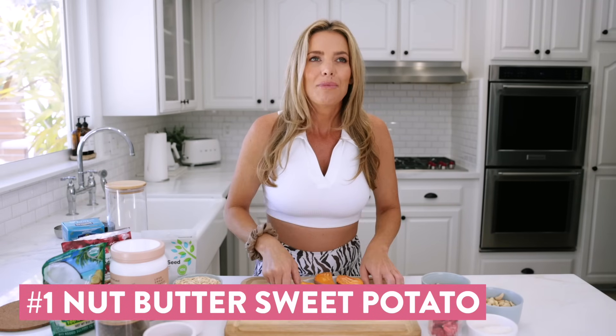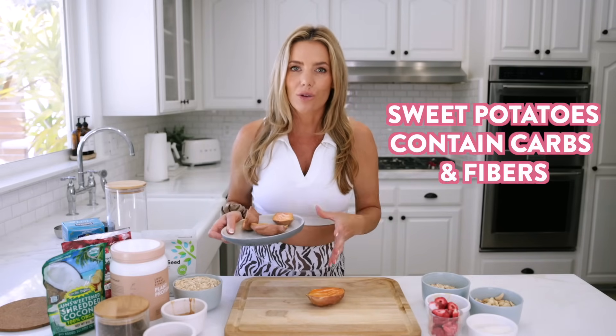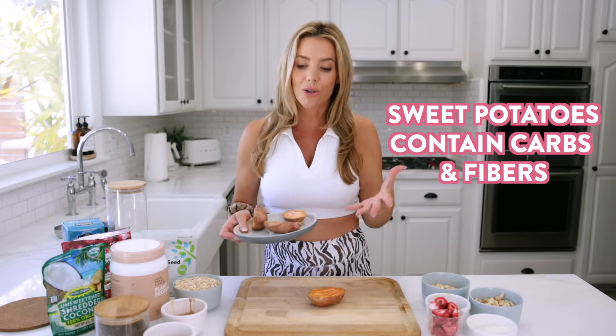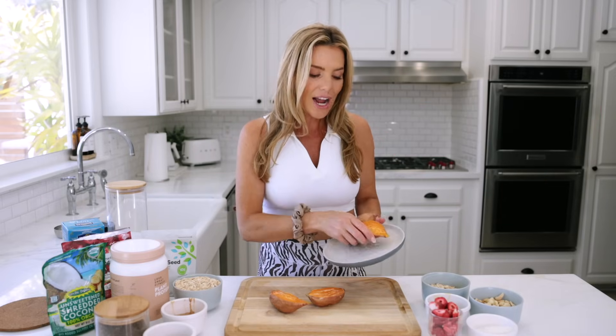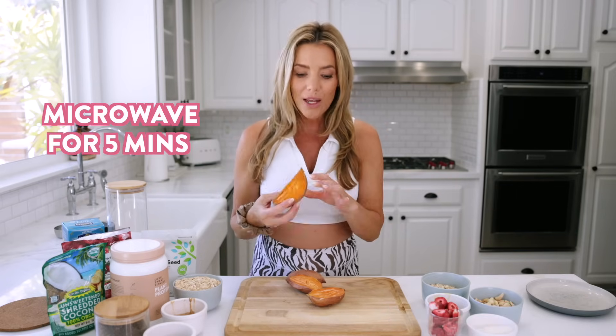This first snack is a really good one, especially before or after a workout, to help fuel your body with those healthy carbs. Carbs are important — sweet potatoes are such a great source of not only healthy carbohydrates but also a lot of fiber. I just cooked these up in the microwave. You can cook them however you want, but I'm all about making things easy. I had two small sweet potatoes, cut them in half, put them in the microwave for five minutes, and they're cooked all the way through.